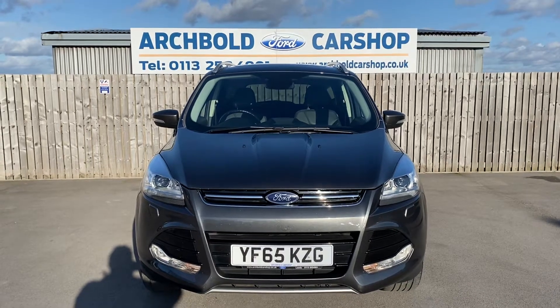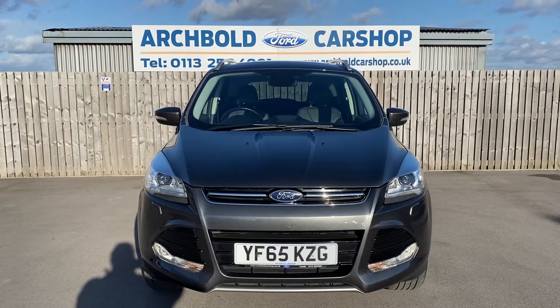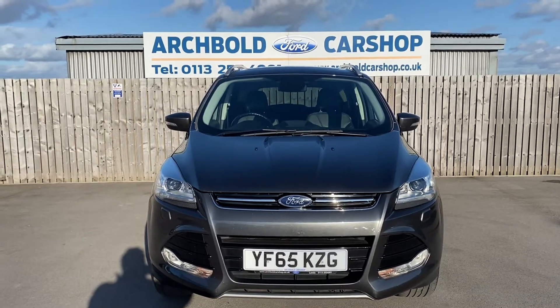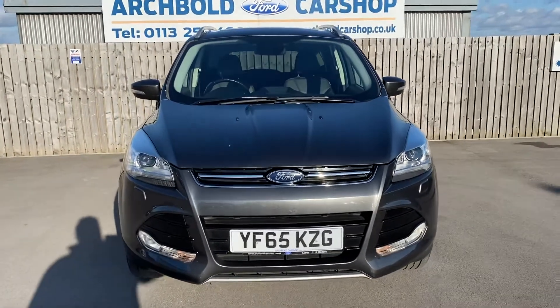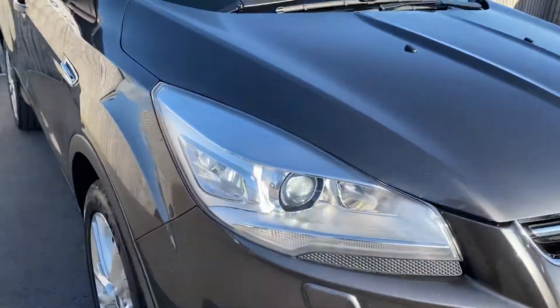Welcome to Archibald Car Shop. Today it's Steve doing a walk-around appraisal. We've got a Ford Cougar, a 2 litre diesel Titanium X Sport on a 65 plate, lovely colour magnetic. I'm just going to have a little walk around to show you around the car. The purpose of the video is just to show you there's no real bad damage on the car, that the car is as per the photos that we put up on the website. So I'll start off with the front end.